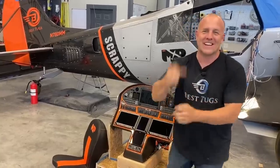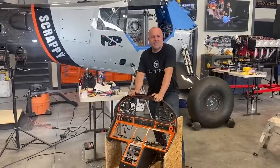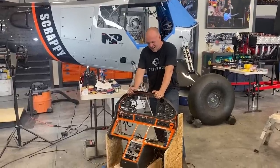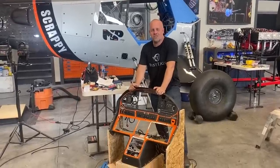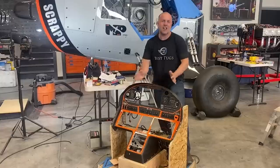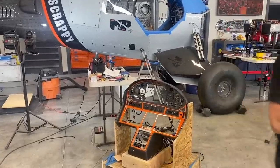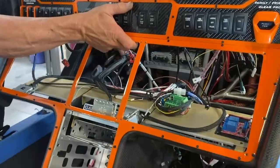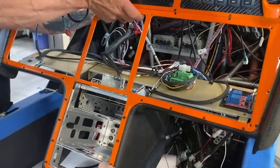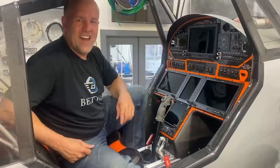Time to put the panel in. The Garmin screens are all pulled out and everything's ready to go. Once this goes in, there's probably another full day of work left, but we're getting closer. Let's power it up.